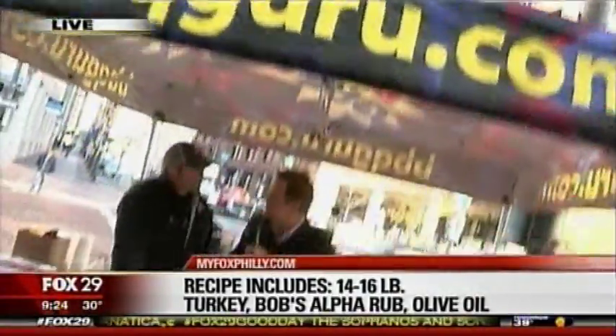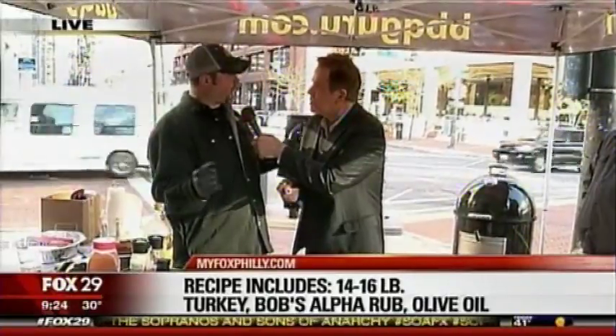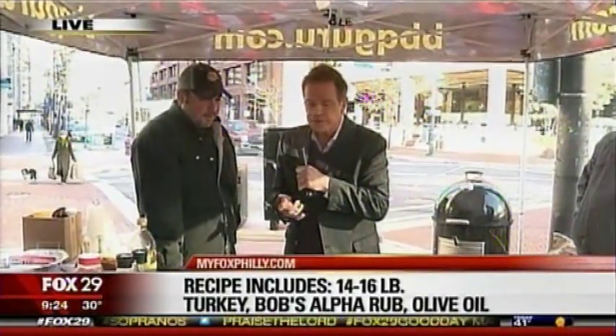Is this something I could do out at the link this Sunday? Barbecue a turkey? Anywhere you want — you can do it at the link, you can do it in your backyard, it's very easy to do. Okay, because it's a different way to do Thanksgiving — I want to try this on Thursday.